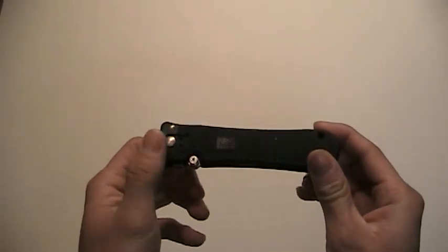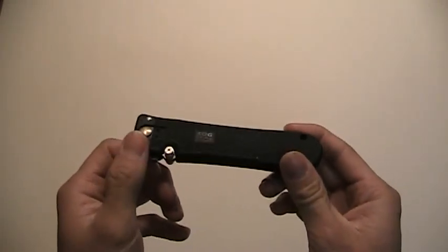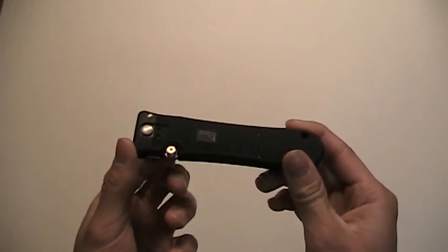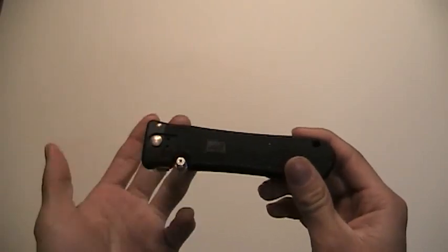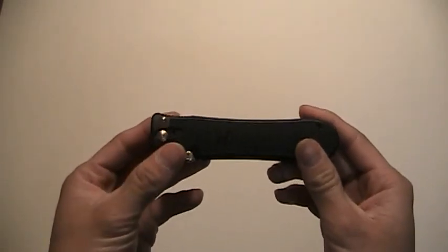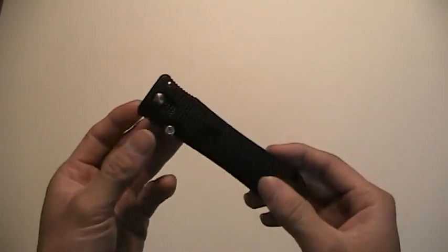Anyway, this is a Sog Pentagon Elite. Now, this is the original Sog Pentagon Elite. I've owned this knife for a long time — so long I've actually forgotten how long or when I actually purchased it, and I don't even have the original boxes or anything like that anymore. That's back when I wasn't really in my knife collecting stage. I just liked knives, but I never thought I would keep buying them. Now I'm more of a hardcore collector than anything.